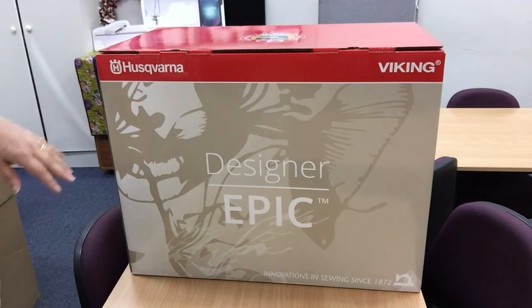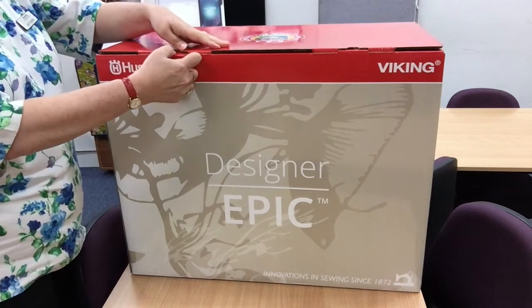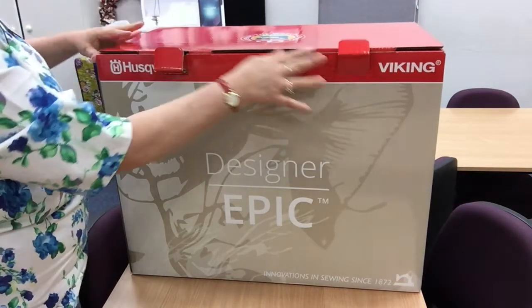So first off, this is the box with the machine — obviously nice and big. So you're going to see what happens as we unwrap it for the first time.